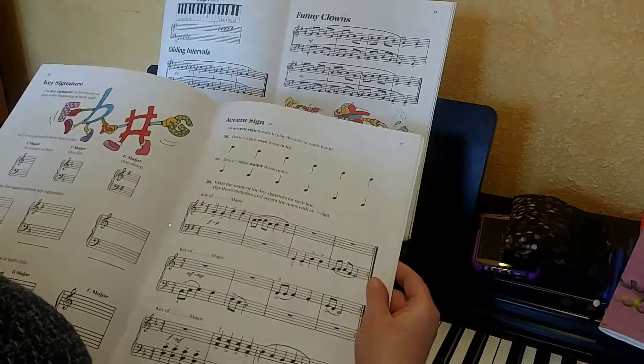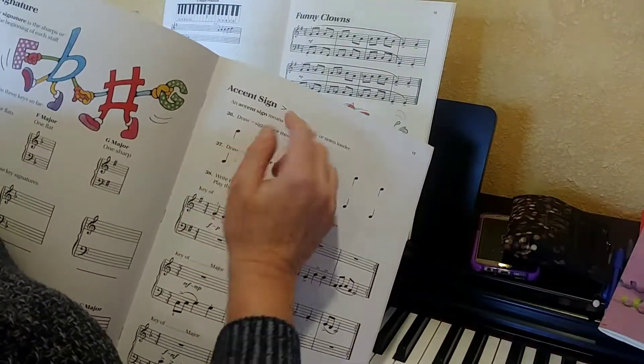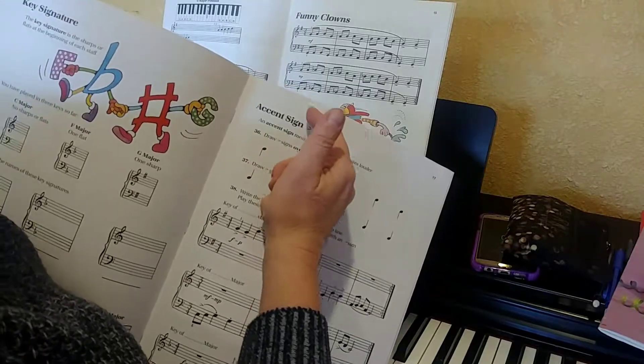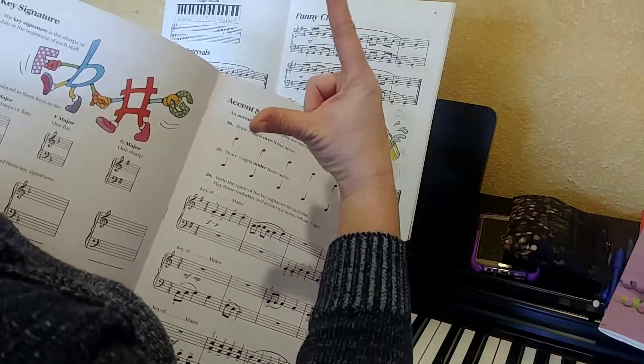On page 17, we're going to be talking about accent signs. Accent signs kind of look like one of those greater-than signs that you see in math, where a little alligator mouth opens up like this.